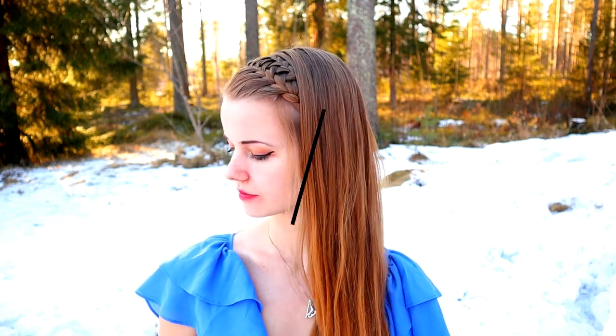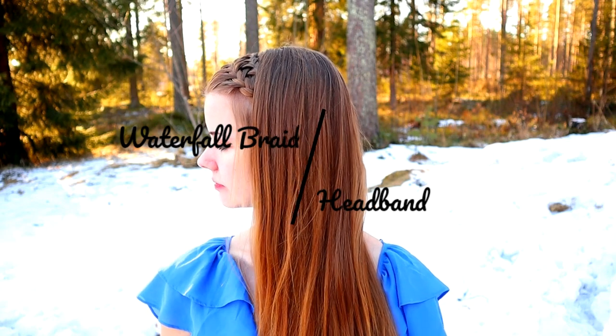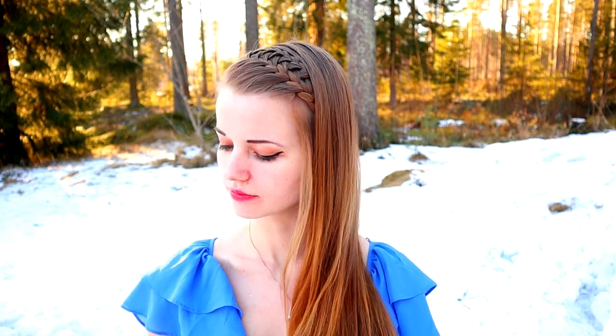Hi! In this tutorial I will show you how to create this waterfall braid headband. This is an easy style so it's perfect for daily life.